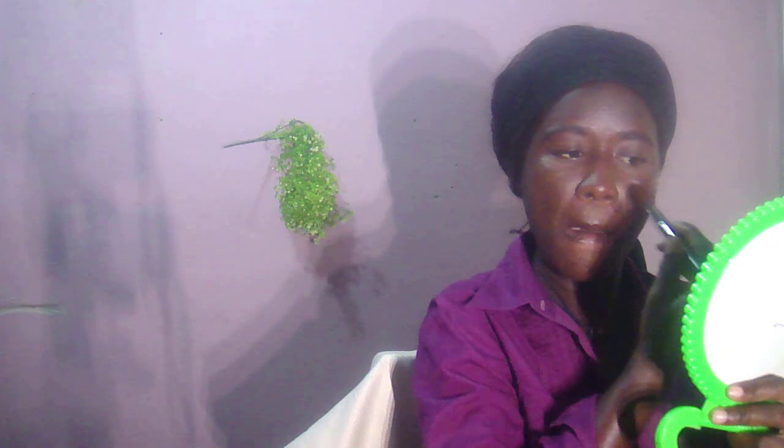I'm taking the powder over my eyelid as well. To set the foundation, I'm going to use my fluffy brush with powder.